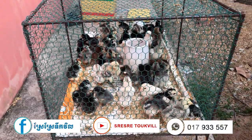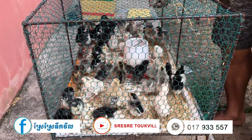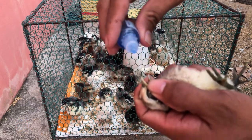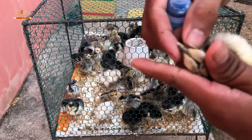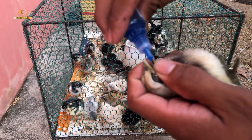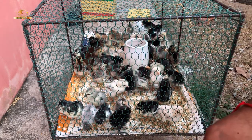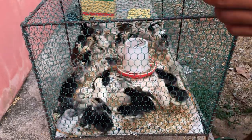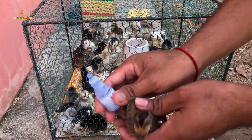Now you are going to administer the vaccine on the eye. Make sure you are doing the correct process — you must drop two times into one eye. You can see the demonstration on the video.